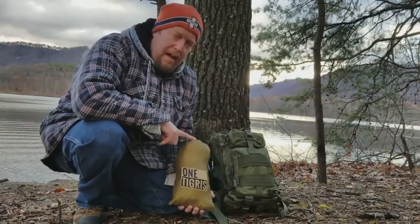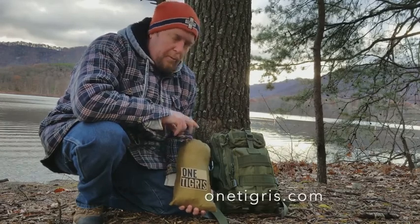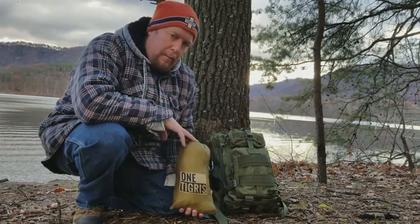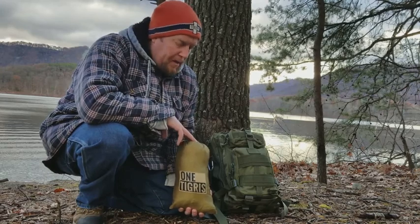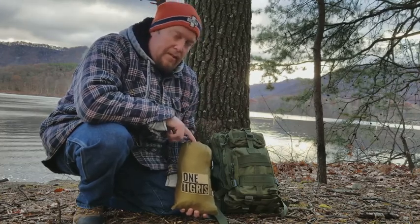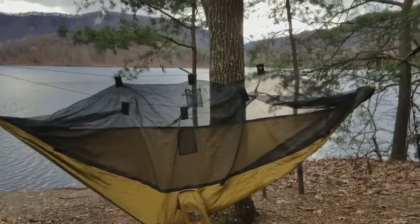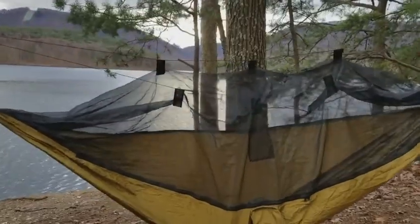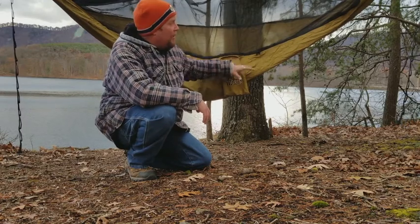I just received this hammock from OneTigris — this is the hammock with a built-in bug net. I'm going to set this up right here and talk about it. I'll show you a couple things I found out about this hammock that I really like, and a few things I think could be adjusted. Stick with me while I get it set up.